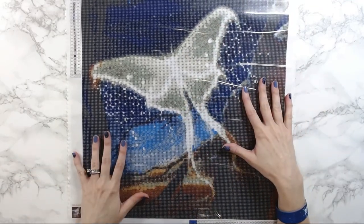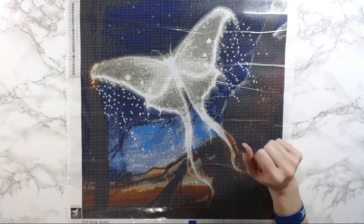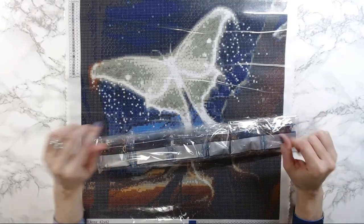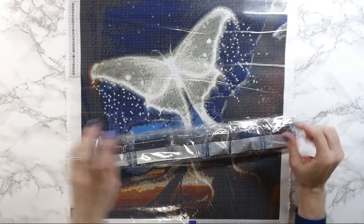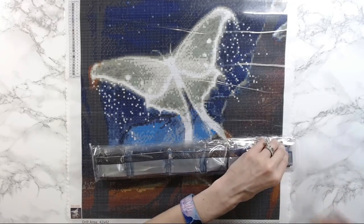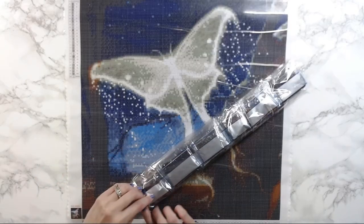I waited a long time for this one but I really like the smaller diamond painting kits because I have so many large kits right now it's obscene. I only have about three colors left on Astral Guardian to do and I'll finish that one today and do a post review of that from Craftably. Then I'm going to start on the White Tiger from Diamond Art Club.